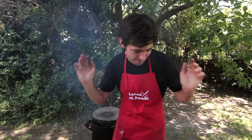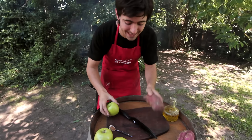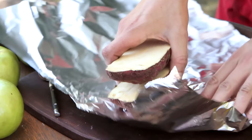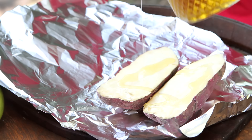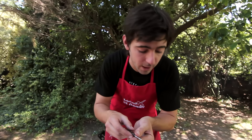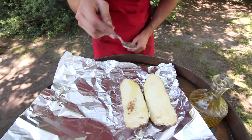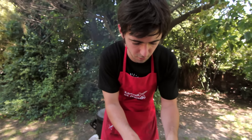Mientras esperamos que estén los bifes, vamos a empezar a preparar el acompañamiento, porque no hay bife sin puré. Vamos a hacer dos purés ahumados: uno de batata y otro de manzana. A la batata la abrimos al medio, colocamos papel aluminio por debajo y le agregamos un poco de oliva, sal y un poquito de nuez moscada. Cerramos y envolvemos.